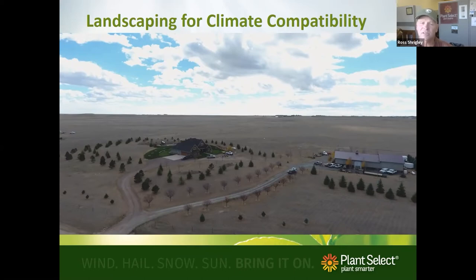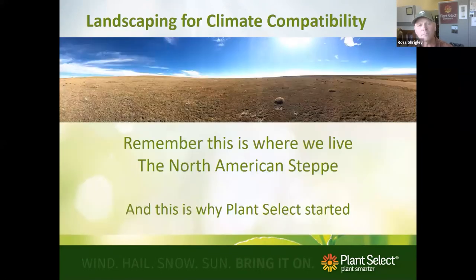This program is really about getting you to change your mind about what is appropriate and what really looks good. Colorado has a lot of positive gardening features that California and the East Coast don't have. I go out to the Pawnee Buttes grasslands quite a bit — it's just east of Nunn — and this is really what our climate is: the North American steppe.